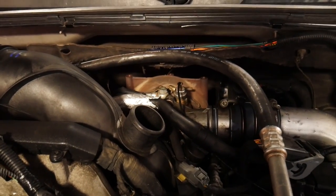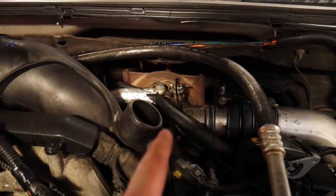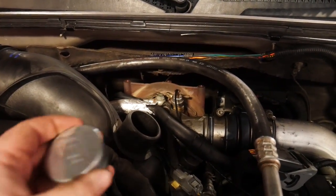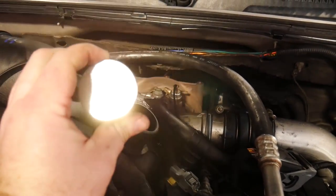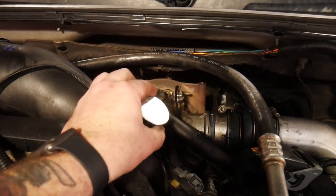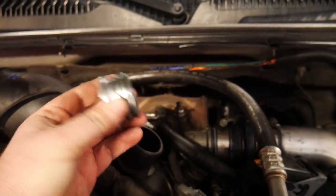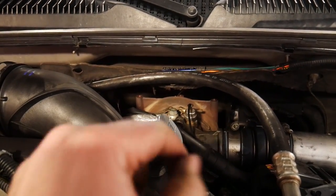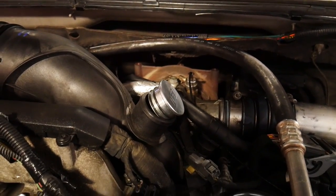While we're up here messing around with things we're gonna get rid of that old resonator up there, because we want to hear more turbo and more boost noises. So we're gonna put in this ICT resonator plug delete. It's just going to put these new little O-rings in, lube them up a bit, and it pushes right down into there. It's gonna be a tight fit so you're gonna have to push pretty hard, but it does go right in.